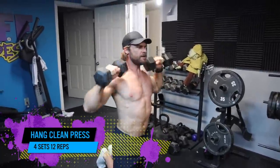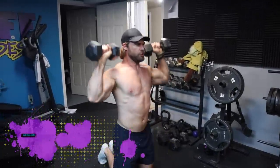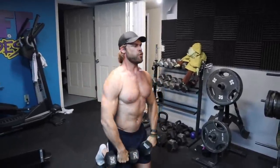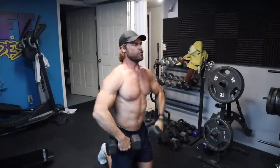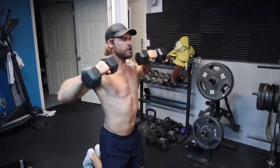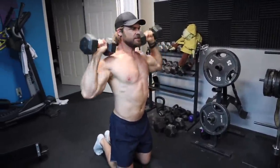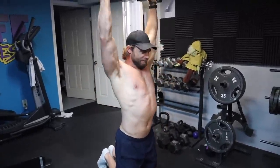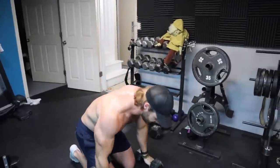The first exercise is a good one — the hang clean press. Since we are in the basement gym, we don't have a lot of vertical room, and this is a very vertical exercise. Essentially what you're doing is driving with your legs and hips and shrugging at the same time to carry the weight up into the clean position, then pressing from there. Since the ceiling is so short, we're gonna do a modification. It's not really ideal because it's cutting out half the movement, but sometimes you gotta do what you gotta do.